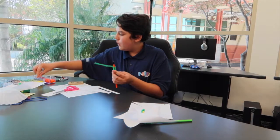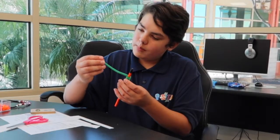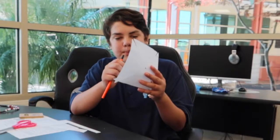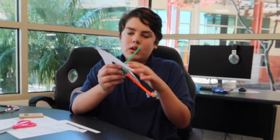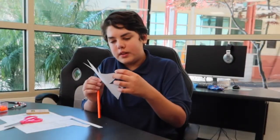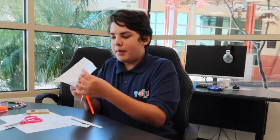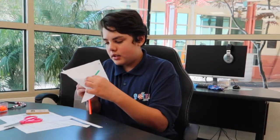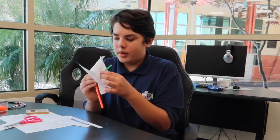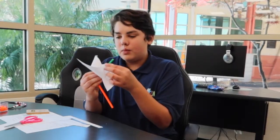Then you want to take one of the beads and put it through the pipe cleaner. Take the paper and put the pipe cleaner through the middle hole. Then take the corners with the holes punched and put them through the pipe cleaner like this. Make sure you only do the ones next to each other and not diagonally, or it won't work as well.